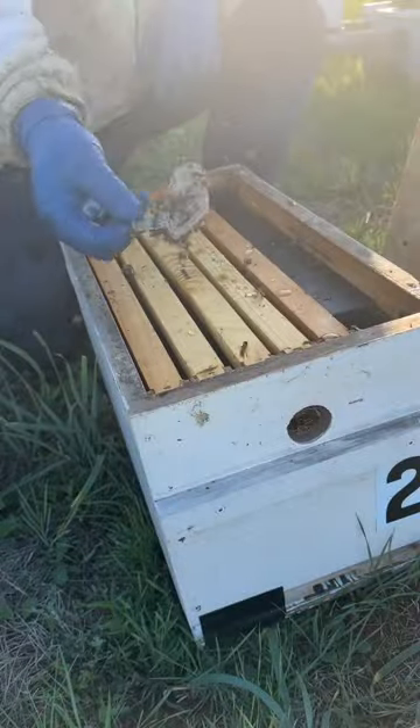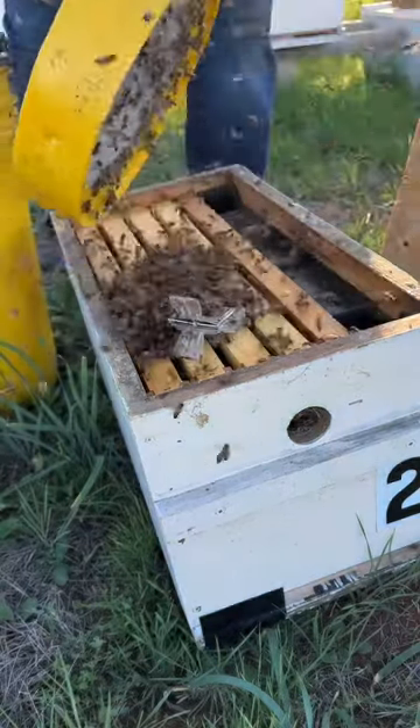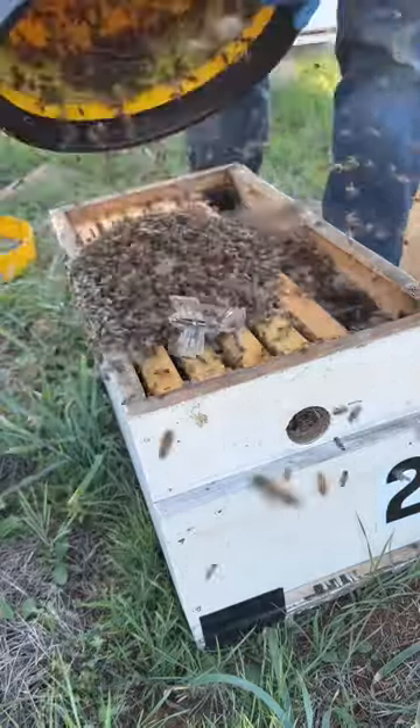Out to the bee yard in New Braunfels — I'm an hour away. These are the bees going in. There's the queen. I set her up and then I'll dump the bees from the vacuum on top of her and they'll just kind of get situated.